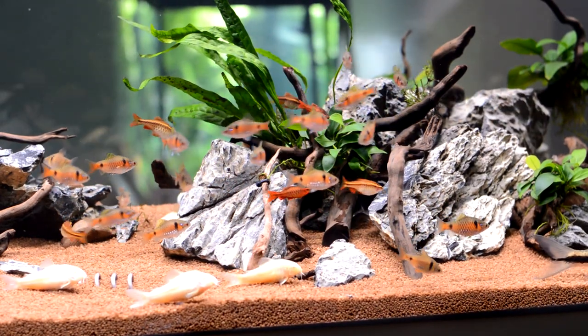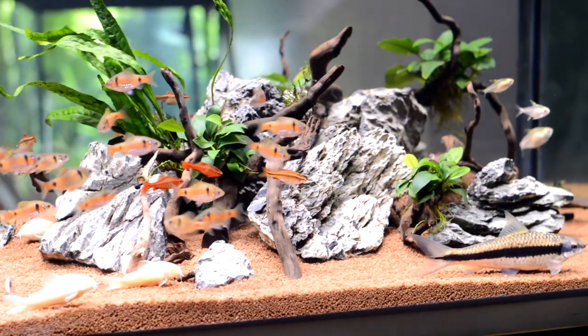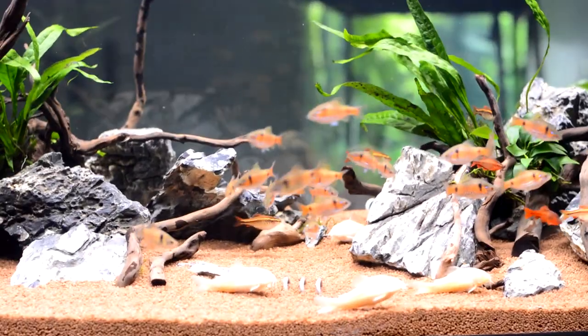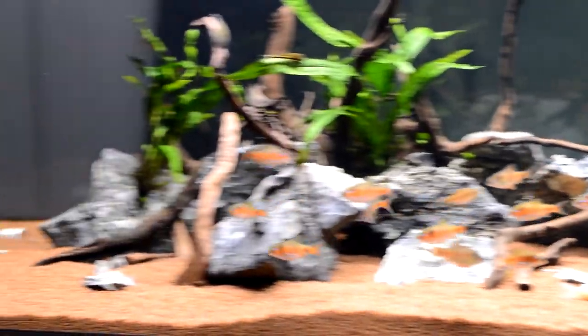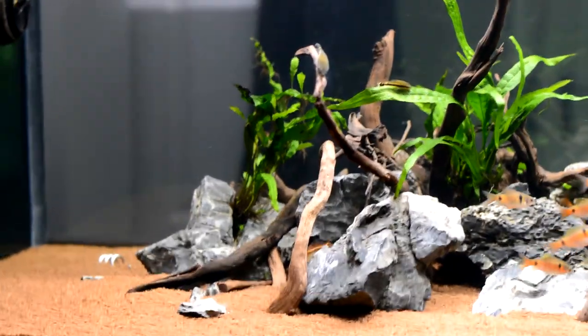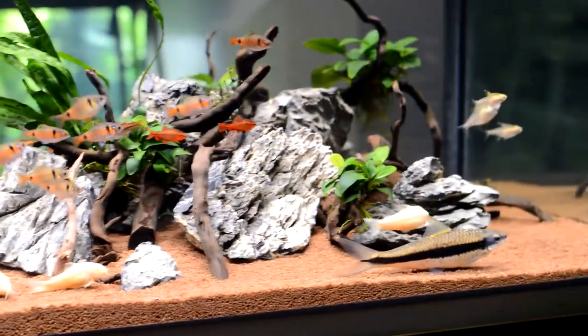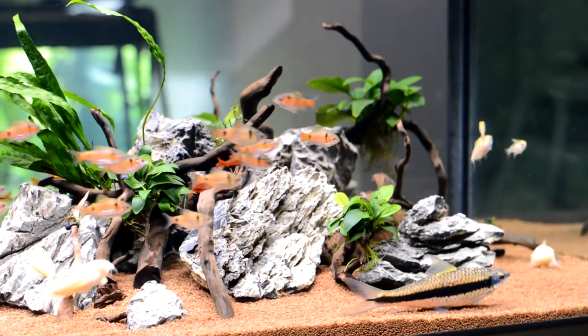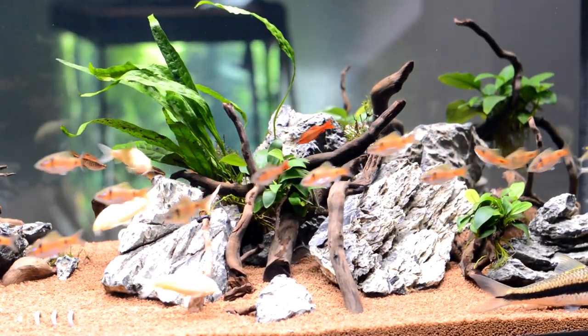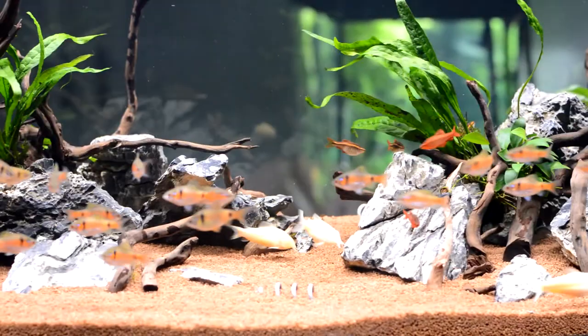Hello guys, Kel here again from Kel's Aquariums. Have a look at this tank and look at the Odessas all schooling about. It's going well — done a bit of stuff with the sump. I've also added a reef link so I can actually control the flow a lot better.